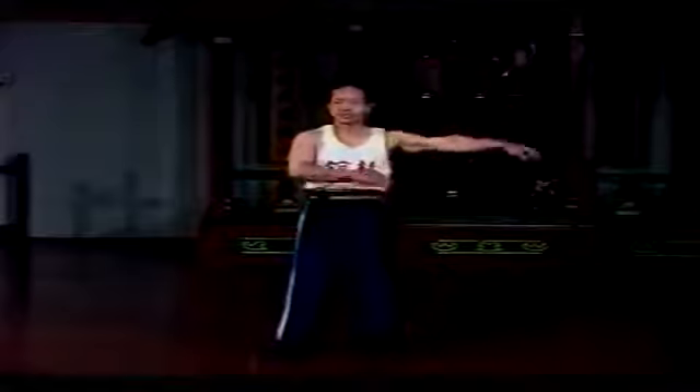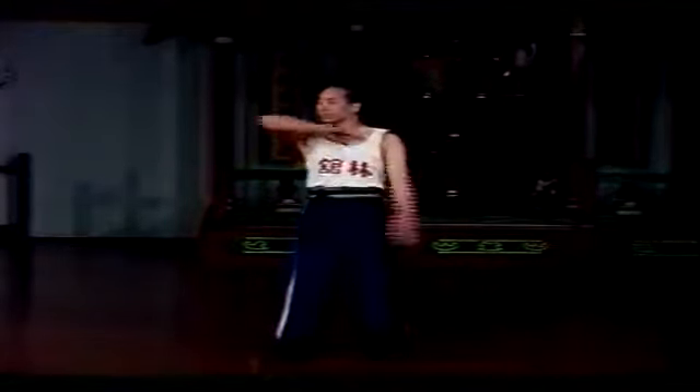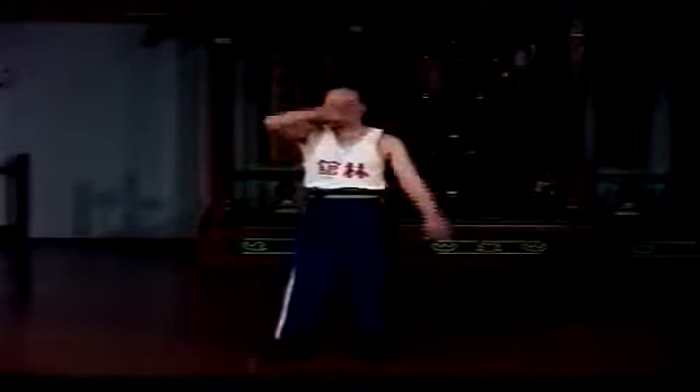Stand relaxed with feet shoulder-width apart and alternately flick the hands out to the sides — think in terms of flicking something off the tips of the fingers. Note the position and motion of the elbow. As with the arm swings, this hand-flicking exercise loosens up the muscles in the wrist, hands, and elbows, and increases energy flow for better internal technique.